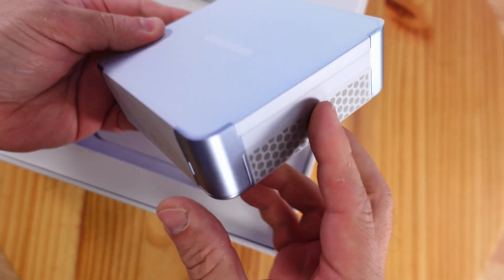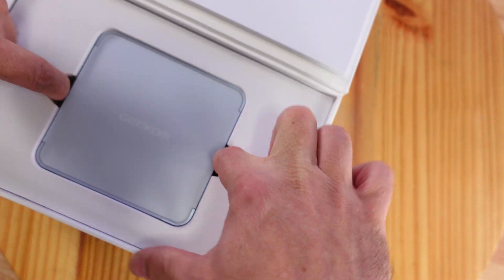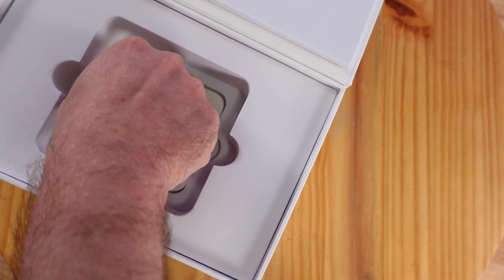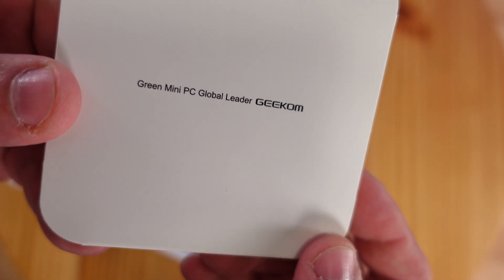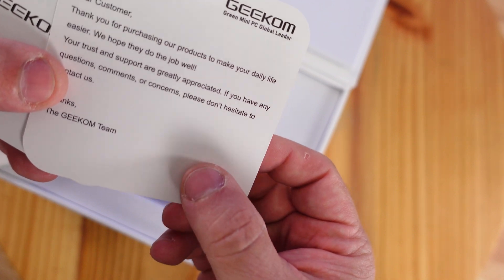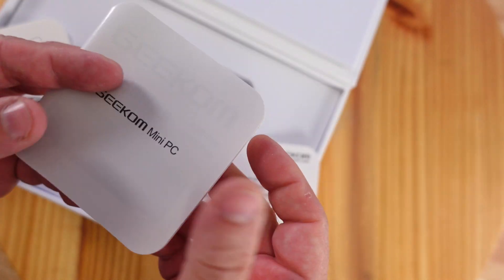Wow, this thing is seriously tiny. Here we can see the green mini PC global leader Geekom — really nice presentation. And then a card reading: dear customer, thank you for purchasing our product, and just some instructions on what everything is on this build.